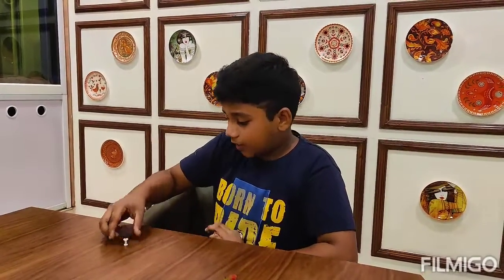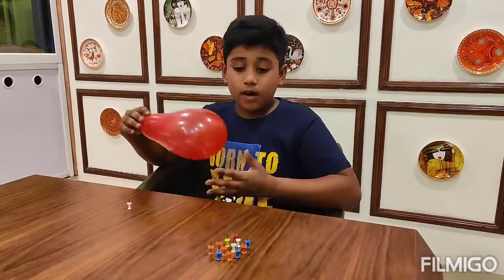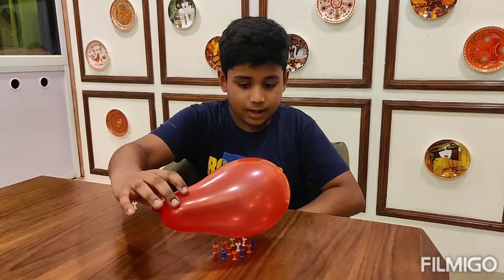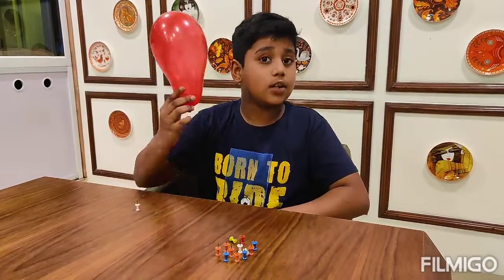Now I am going to take another balloon and I am going to place it over a bed of thumbtacks. But it won't pop. As you can see, the balloon did not pop.